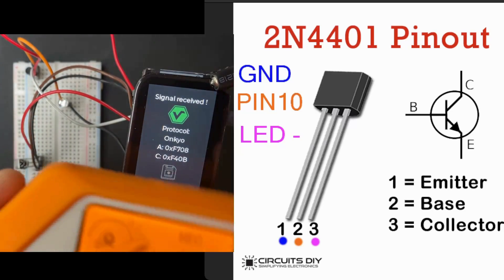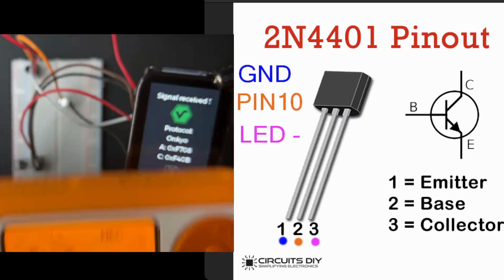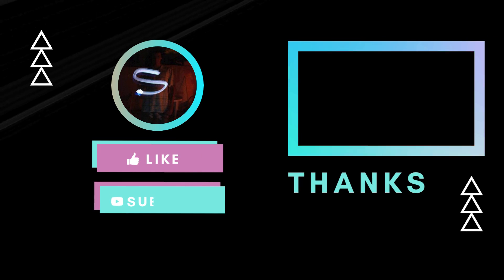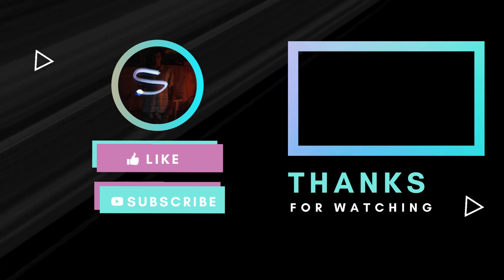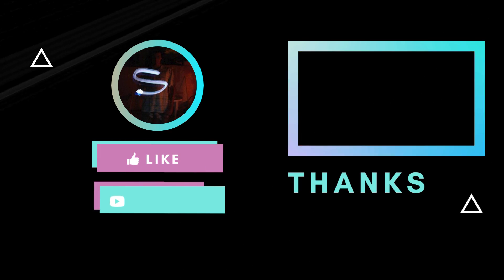Make sure to subscribe and like this video for further exploration into Willis' framework. And stay tuned for the next episode, where I'm planning to introduce a complete shield.